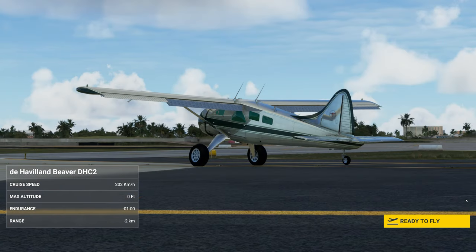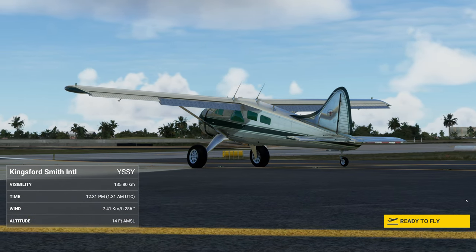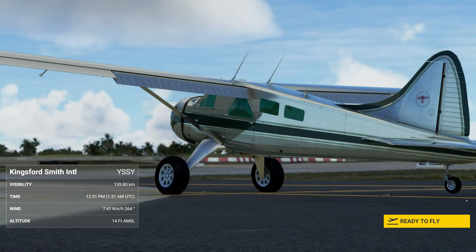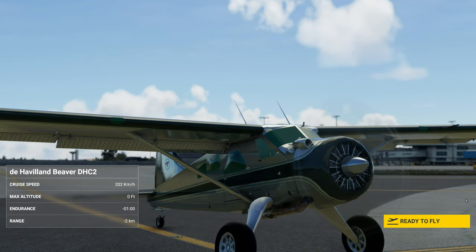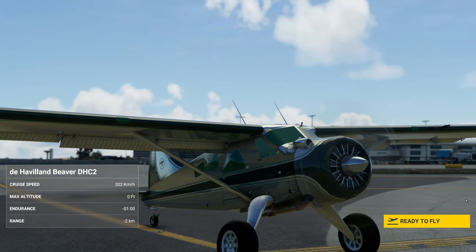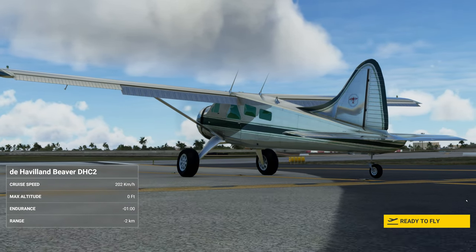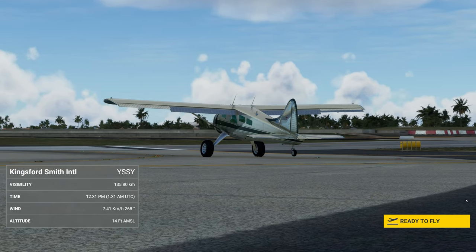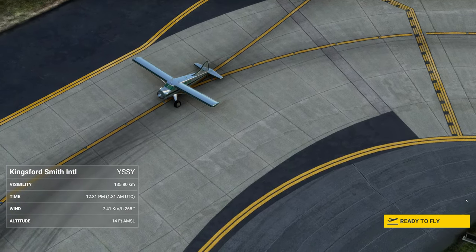Way back in showcase number 42 of my videos, I actually showcased a DHC2 seaplane. This is obviously the one with the wheels, which is kind of like the same model, only it seems to have this green glass texture that I've noticed on the windows. When I get rid of it, it kind of goes almost invisible glass, so I've left it for now. When you convert this, this is how it will come over.